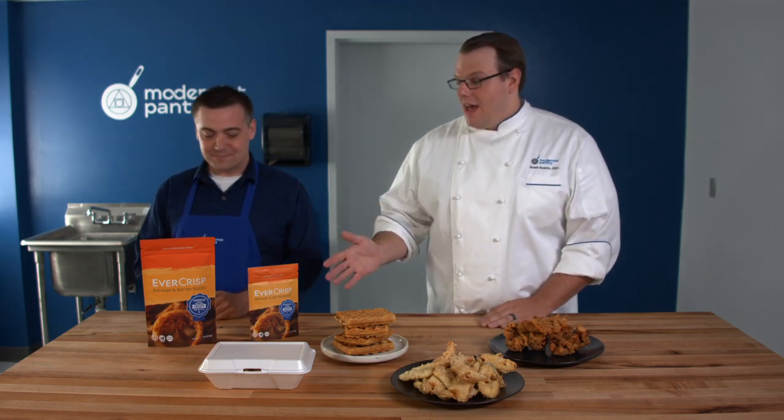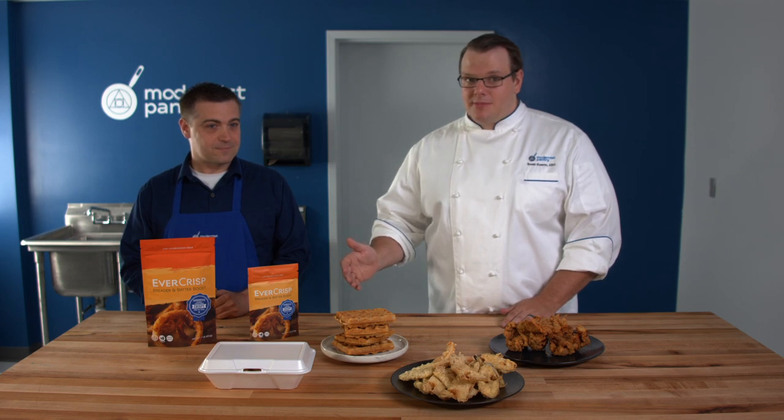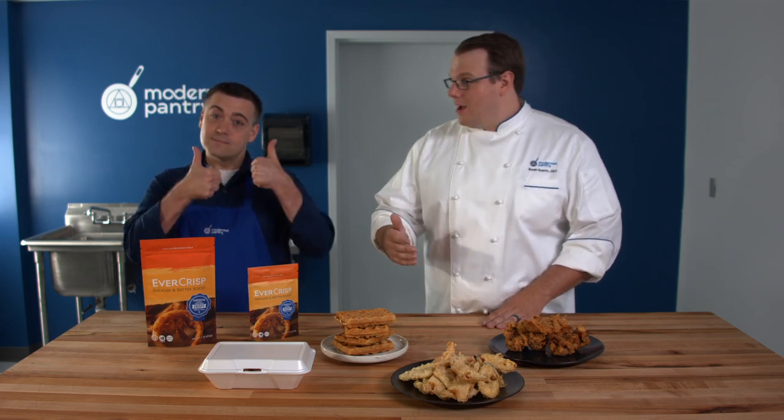Today we're showcasing Evercrisp. Evercrisp allows you to take any batter or breading that is your favorite recipe, remove 20% of the flour, and add the Evercrisp. It doesn't change the flavor of your recipe — well, it'll change the texture in that it'll be crispier than normal, but it'll make it crispier for longer as well.